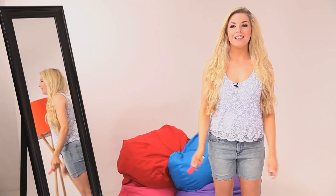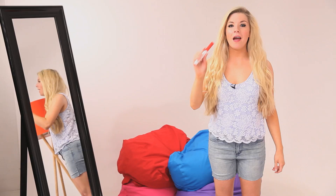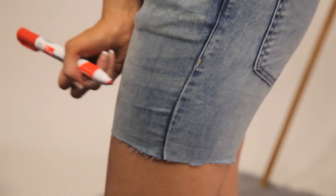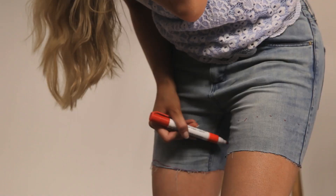So now on to style number two. If you'd prefer to fray them rather than roll them up, I'm going to show you how to do that now. So while you've still got your jeans on, just roll them back down. You're going to take your pen again and mark around the jeans just to make them a little bit shorter and neater. If you kind of pinch them to where you want them to be you can get a better idea of how short you want them. What I'm going to do this time is just dot them around because it gets a bit difficult to draw a straight line.